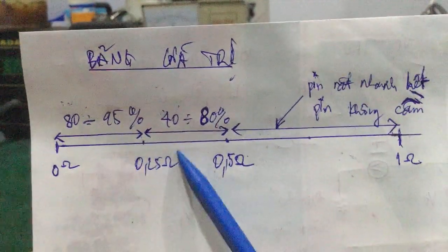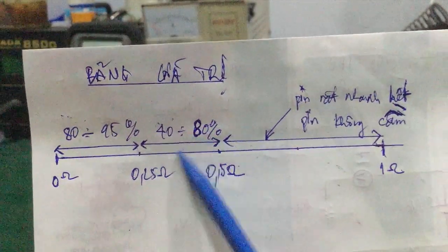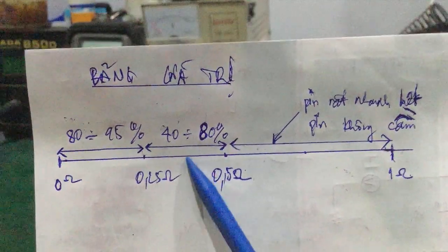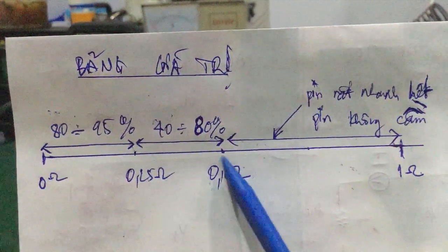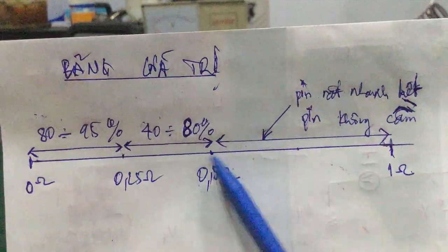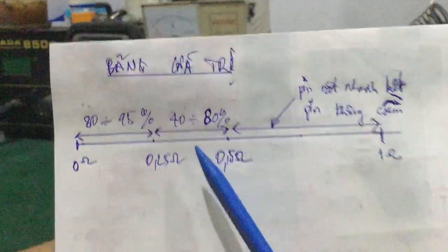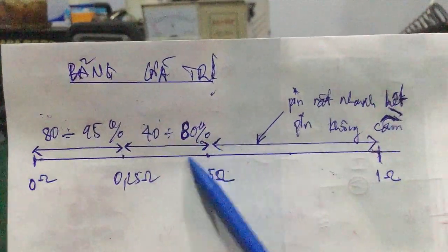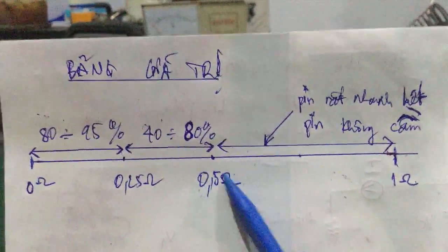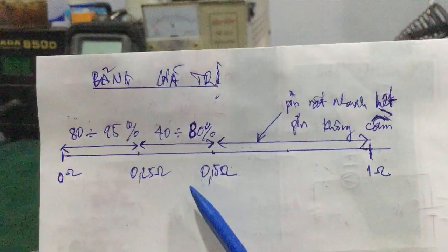Ví dụ: mức 0.25 ohm là còn 80%, mức 0.35 ohm là còn 60%, còn mức 0.5 ohm là còn 40%, so với pin mới. Mình tính cho loại pin đã qua sử dụng rồi, nói chung là có deadline, cái số lần nạp xả trong của pin thì cái nội trở nó càng ngày càng tăng lên.